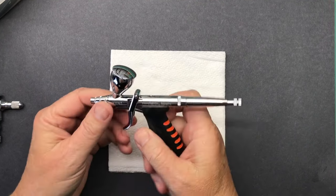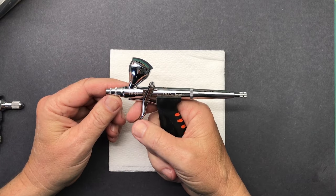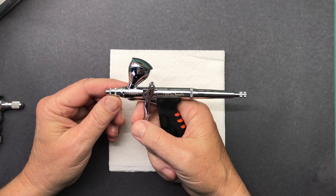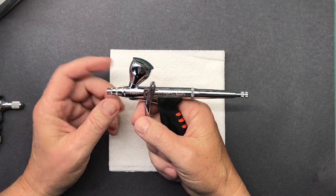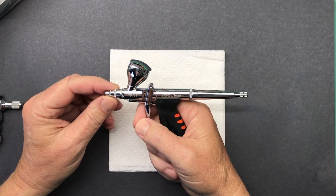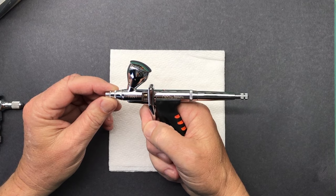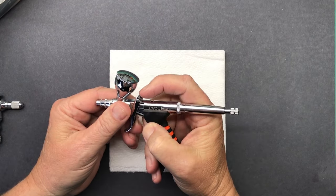This is a double action, which means you pull back the trigger until it stops and you have air flow. Only air is coming out. Pull it a little bit more, and the more you pull back the more paint comes out. Just like a double action where the trigger is on the top and you're pulling it back.